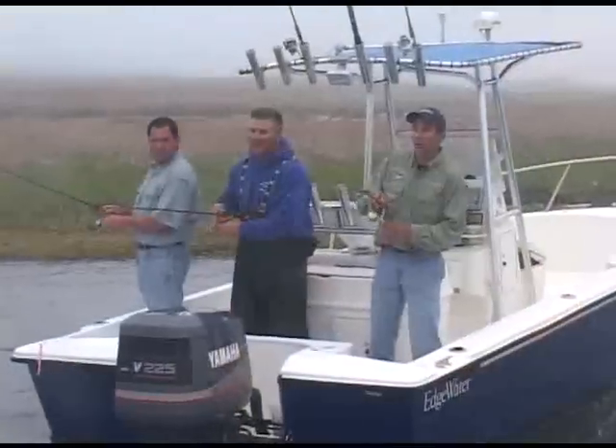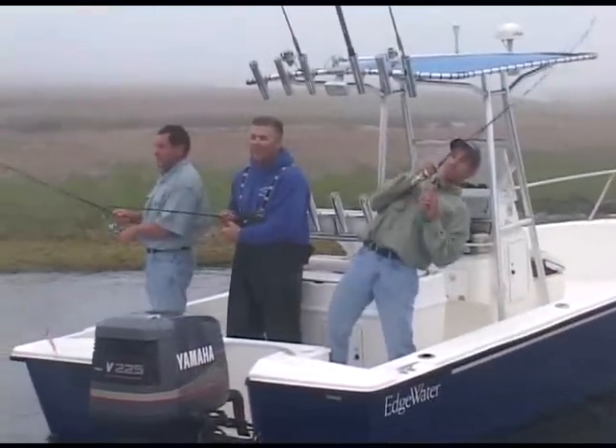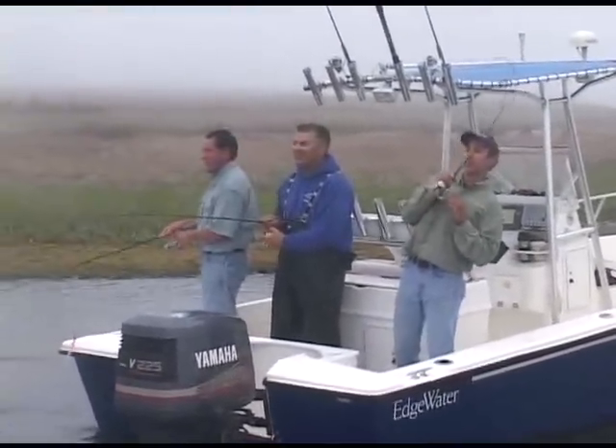Pop this jig, just pop that jig right along that edge. Andy, I got him. Nice. Got another one on.